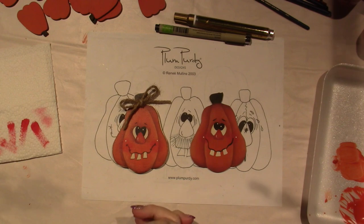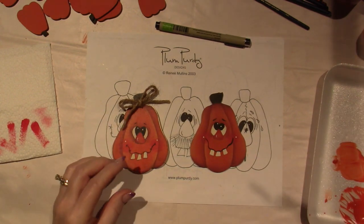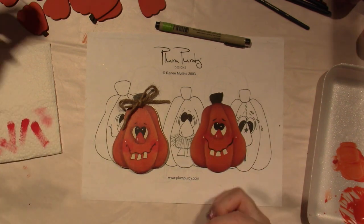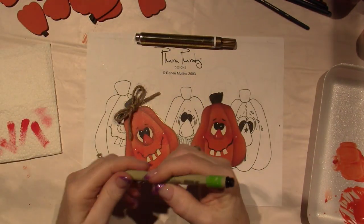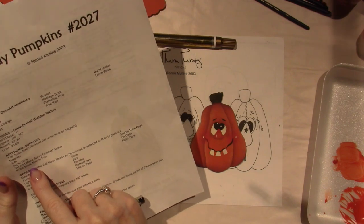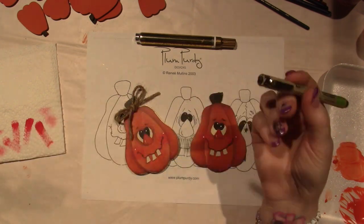So all you're going to need for this video: I used a gold leafing pen, which I love. She does this quite a bit on her make and takes and all that stuff. We're also going to need a Pigma pen — Renee recommended 0.005. I'm using a 0.01 black micron pen and it did the job for me.